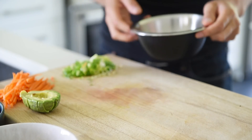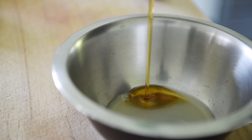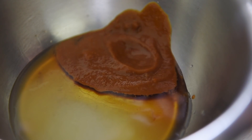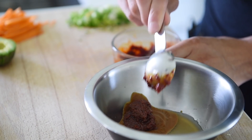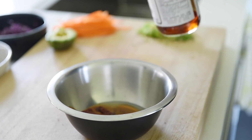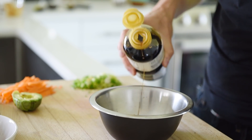Now we just need to make that delicious dressing: one tablespoon lemon juice, one tablespoon maple syrup, one tablespoon miso paste, one tablespoon gochujang — a Korean chili paste you can buy at any Asian supermarket — one teaspoon toasted sesame oil, one and a half tablespoons soy sauce. Whisk.